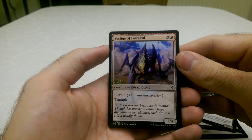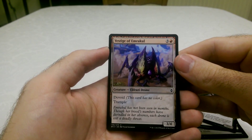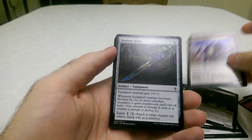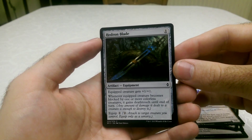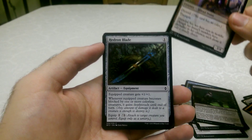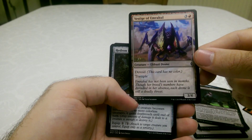The Vestige of Emrakul — devoid, this card has no colour. And it's got Trample as well, which is pretty nice. I quite like creatures with Trample. It's a 3/4 — lower damage or attack, but it just kind of chips away at damage, which is pretty cool.